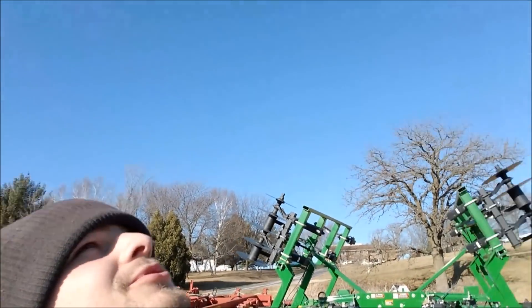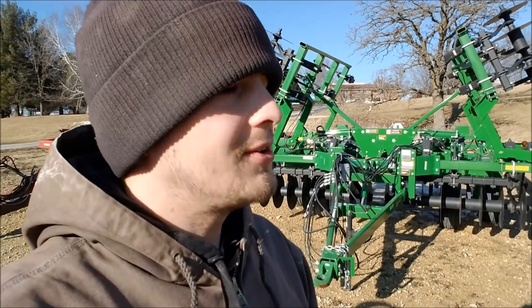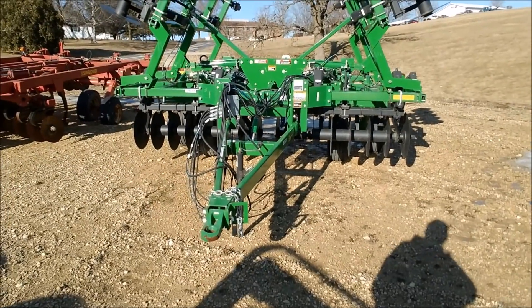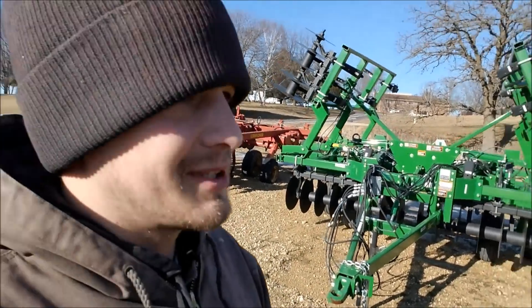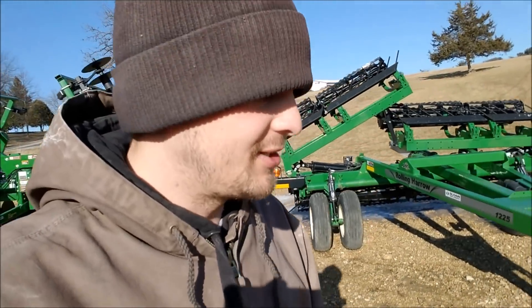You can't see it, but it is blue sky — pretty awesome out. It's 45 degrees out, the little bit of snow we have left is melting, and it gives you spring fever. You can't help but get excited looking at tillage equipment because I'm ready to get back in the field. Dad's not ready quite yet, but he's getting there — he's warming up to the idea.